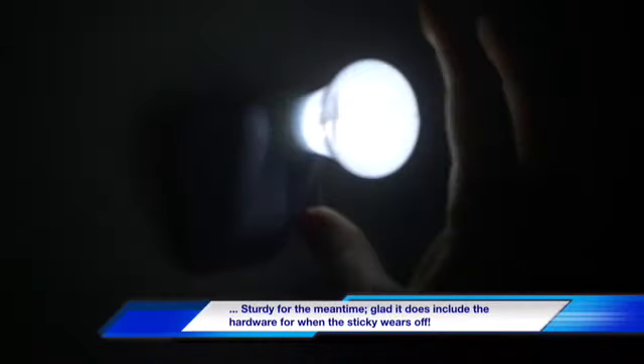So this closet has no light whatsoever in it — one of our smaller closets that my husband uses. I already took the backing off, so I'm gonna try to stick this on real quick and see if it sticks. Oh — did I do it upside down? Yeah, I did it upside down. I didn't mean to. We'll probably screw it in anyway, but that's pretty freaking bright. I could definitely use one on this side too. I probably should have put it a little bit higher, but I was just too excited.